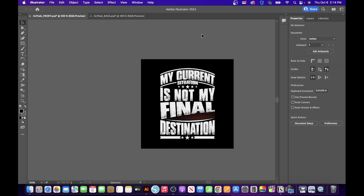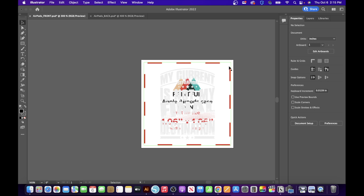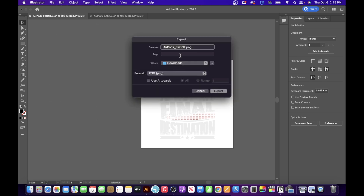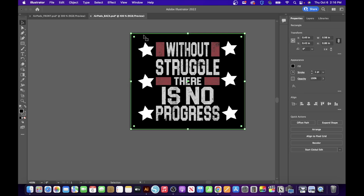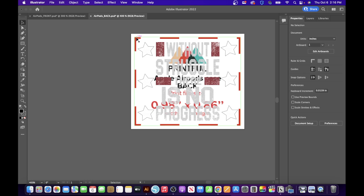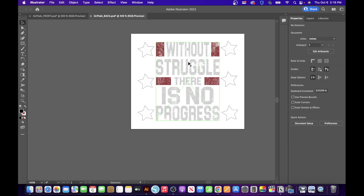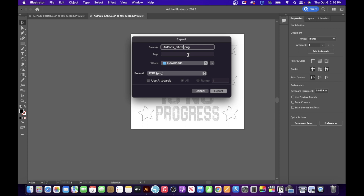Once your front and back designs are set, click on the front PSD tab, select the outer part, and click Delete. Do the same for the element behind it. Then go to File > Export > Export As, name the file (e.g., 'number one'), and click Export. Click OK. Then go to the AirPods back tab, select the outer rectangle, click Delete, and do the same for the background with red dotted lines. The design with stars will be in the center. Go to File > Export > Export As, name it, and click Export, then OK.